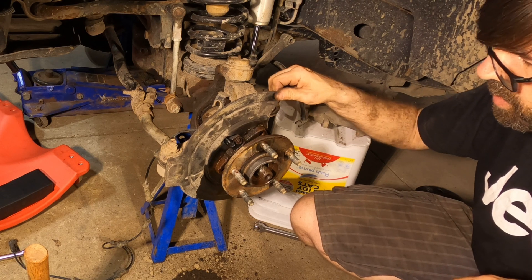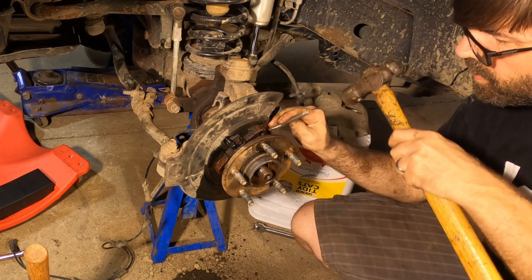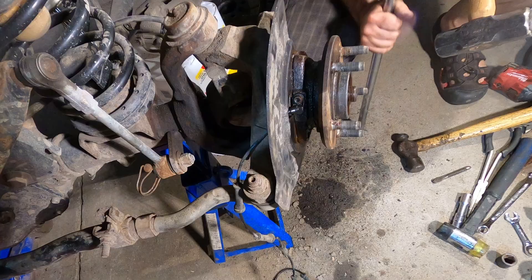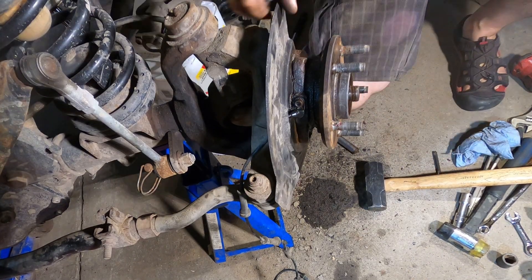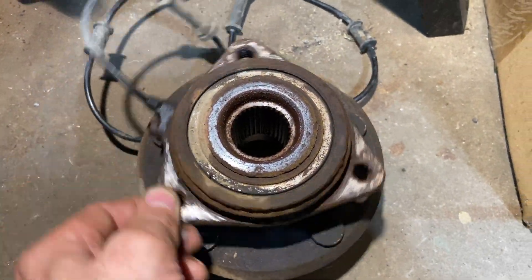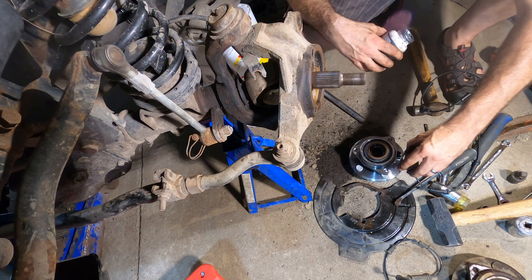I may have gotten lucky because the heat shield is moving just a tad. Maybe I can get a chisel in there and make it move a little more. When the heat shield starts to move like that, it's a good sign it's starting to break free. Here's the old wheel bearing - and it's not a really good sign when you can hear it grinding when you turn it like that.